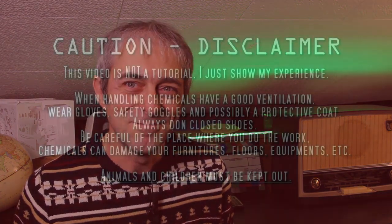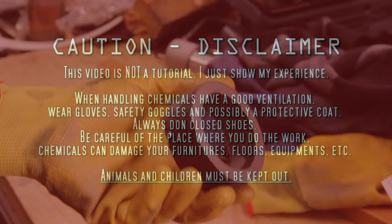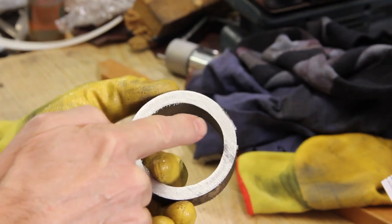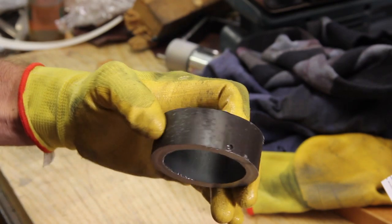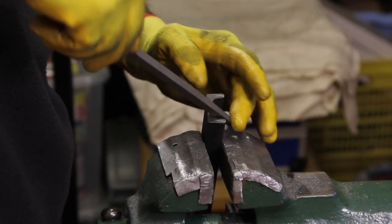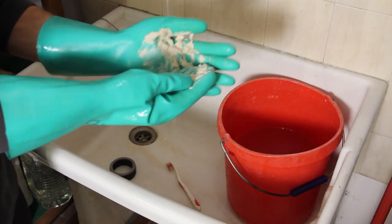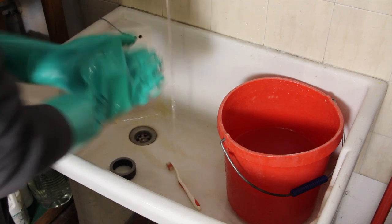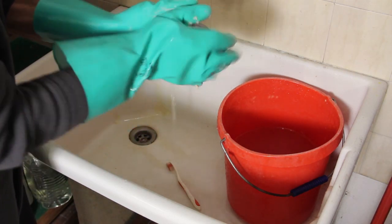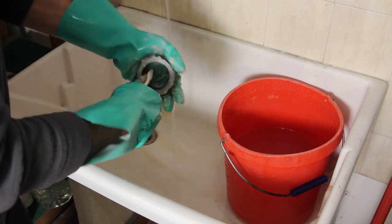Let's get started! First off, the part that has to be treated must be deburred very well. I won't like my gloves to get pierced while I'm touching the acid. Also, if any paint or indelible marks are present they must be removed beforehand. Once deburred, the part needs to be cleaned and degreased very well — every spot of grease and grime would hinder the acid from attacking the oxides.